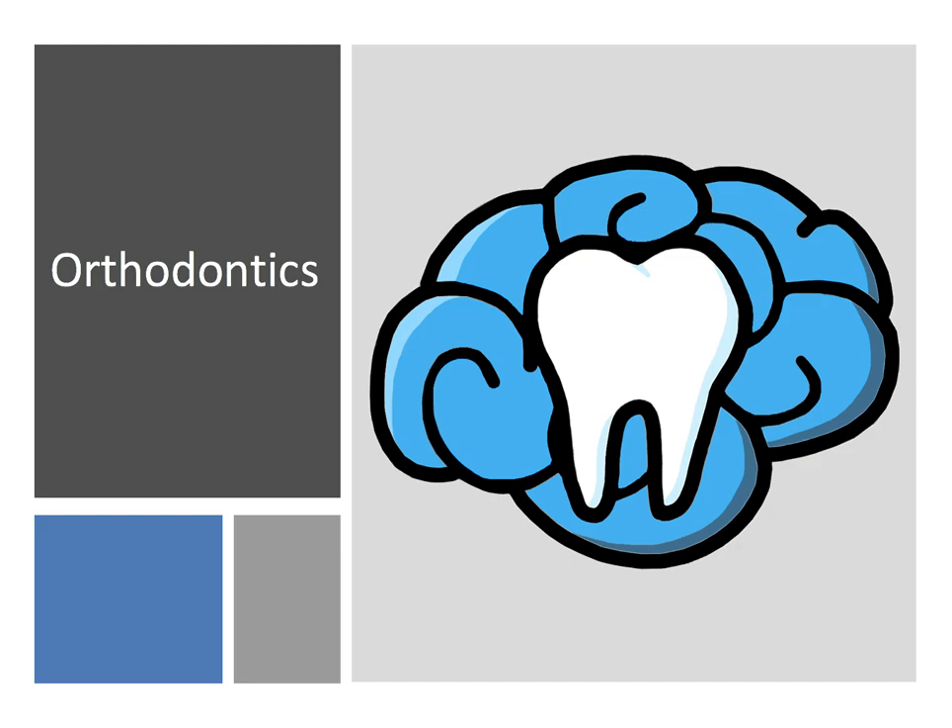Hey everyone, Ryan here and welcome back to our orthodontic series. So these past few videos on biomechanics, we've kind of worked backwards. We started with how teeth biologically respond to applied force, then we talked about how force is applied to teeth and the different tooth movements that can result. And finally, in this video, we'll talk about how orthodontic treatment actually applies those forces.